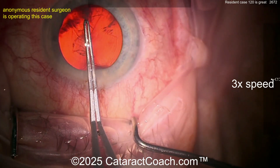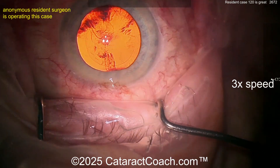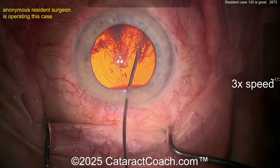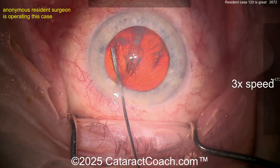Now your rhexis — it's not centered up. Center up a little bit more — there we go. Look at the field, look where the light is from the microscope. You want the eye to stay in the center of that. There we go. Good job on hydrodissection — another wave over on this side as well.